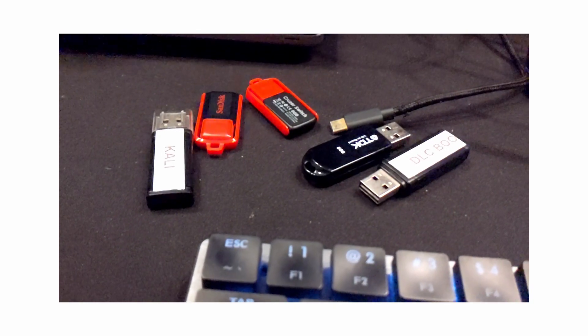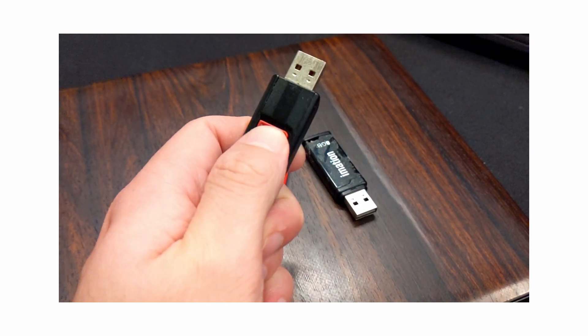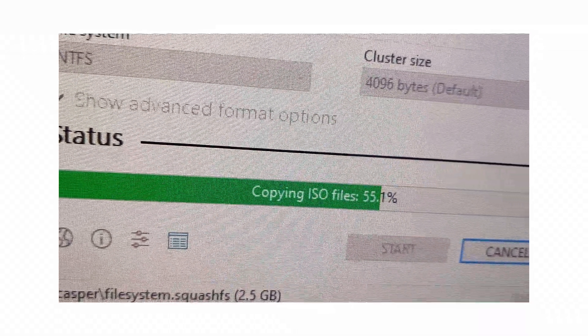I ended up being impatient, stopping the USB process, and it basically bricked it — so that was one USB gone. Moved over to the next USB and that failed too. I actually looked up the minimum requirements and it turns out you need at least 12 gigabytes of space. Oops — I was using 8 gig USBs. Good learning!